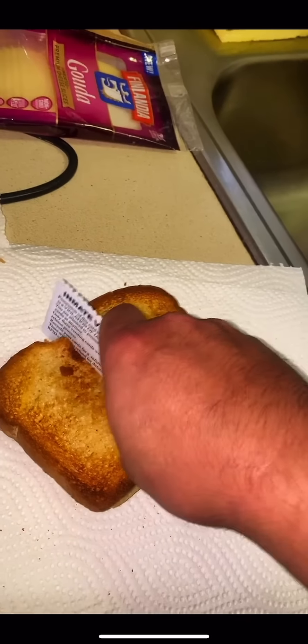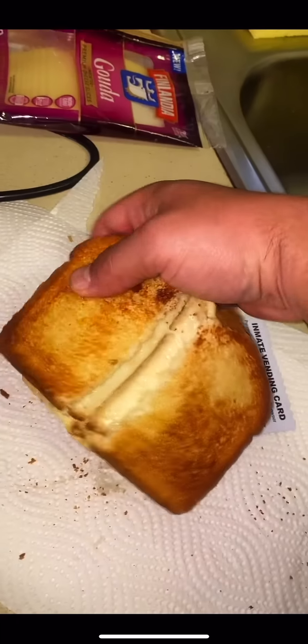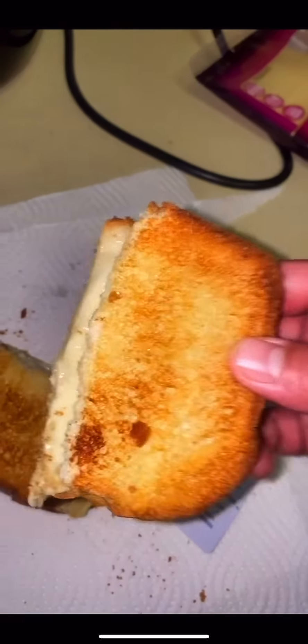Let's see what this is all about. Wow. Pretty crispy. Look how juicy that looks. Ain't no way. Awesome. Mmm. So good.